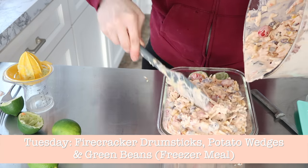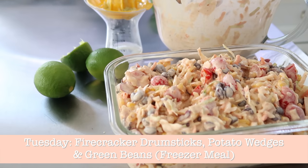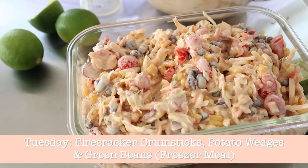For Tuesday, I didn't need to do any prep — I had all of that in the freezer and ready to go. We were doing drumsticks, potato wedges, and green beans.